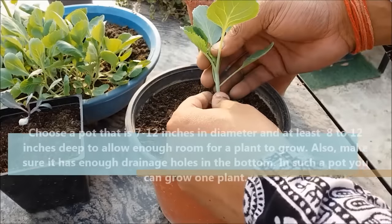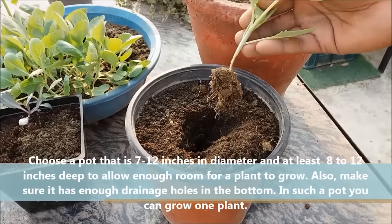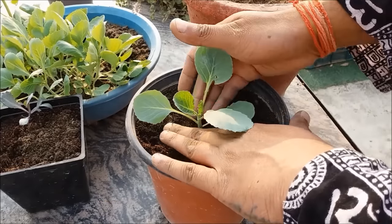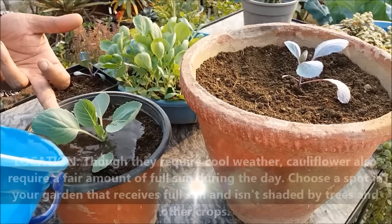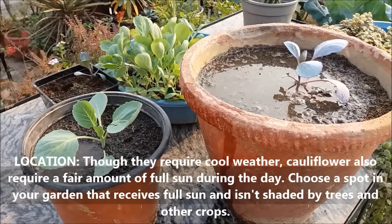You can also grow cauliflower in small pots. Pots with a 7-8 inch diameter and minimum 7-8 inch depth can allow enough room for one plant to grow. Make sure your pots have drainage holes at the bottom. Water well. Cauliflower requires a fair amount of full sun — choose a growing space that receives at least 5-6 hours of full sun.